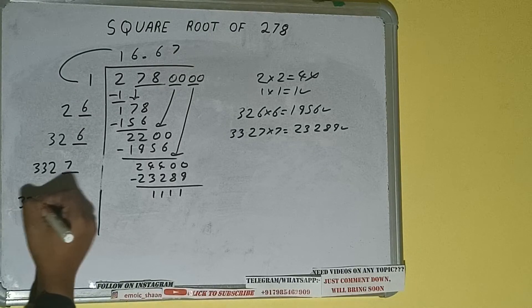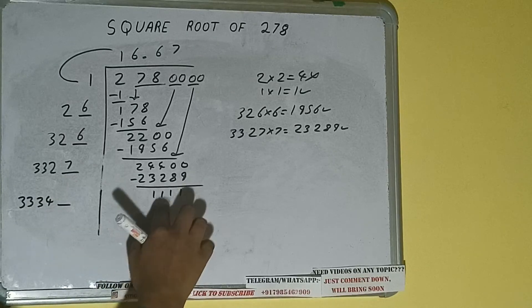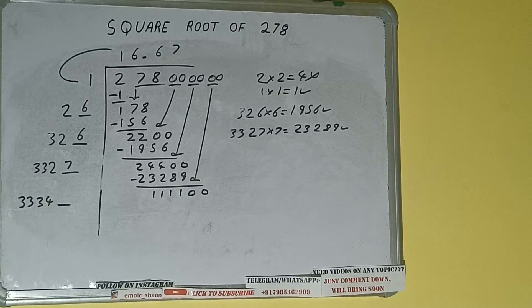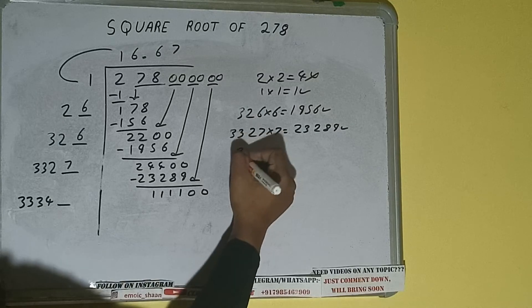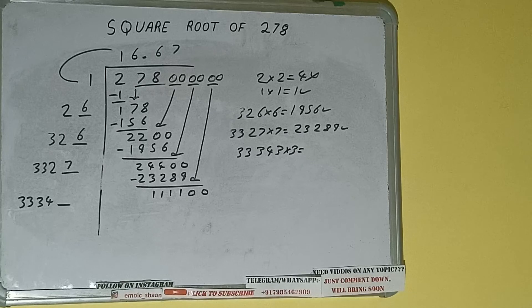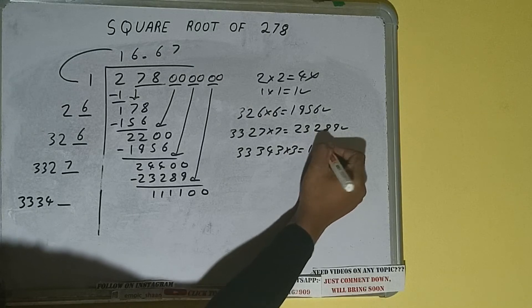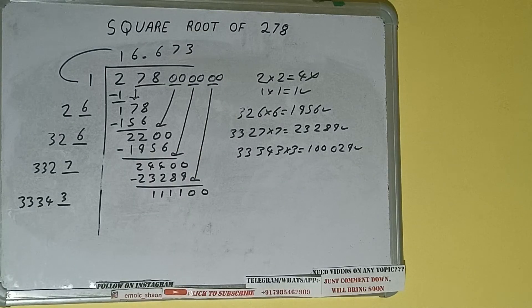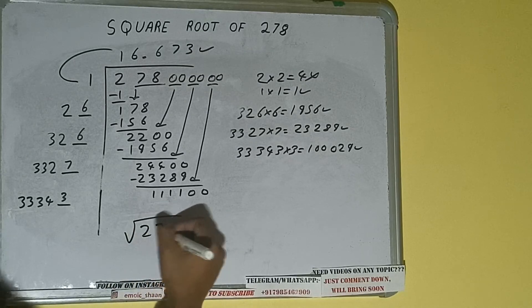One digit extra, and this number we need to make bigger, so bring the next pair of zeros down. It will be 111100. Compare 333 with 111: 333 three times is 999, so we can try three. 33343 into 3 — we'll be having 100029, which is good to take. So 3 here and 3 here. We don't need to calculate further because we got the answer correct up to three decimal places.